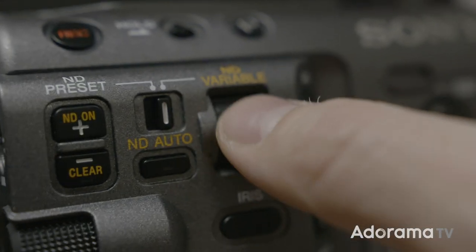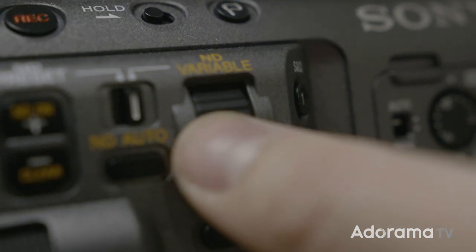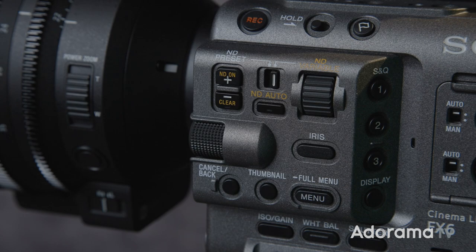Something everyone is really going to love on this camera is the stepless electronically variable ND. You can dial in the perfect exposure smoothly from zero to seven stops of ND. The electronic variable ND is so much better than the one on my FS7 — before, I found myself having to compromise with exposure or depth of field, and now I can just dial it right in. With Sony's new automatic ND, transitioning between two different lighting conditions mid-shot is not a problem at all.